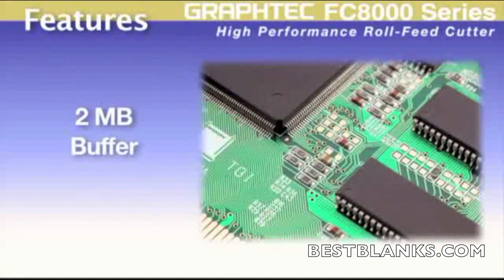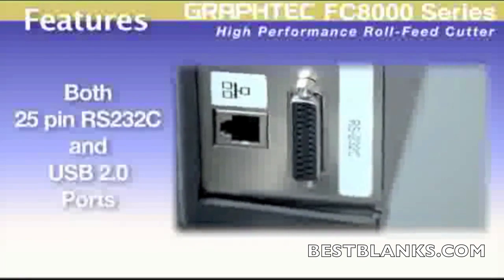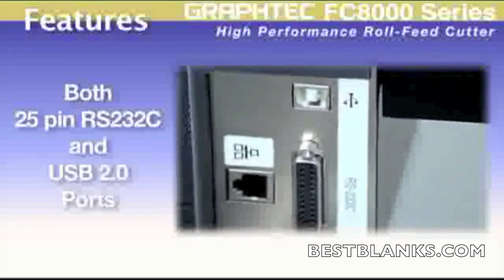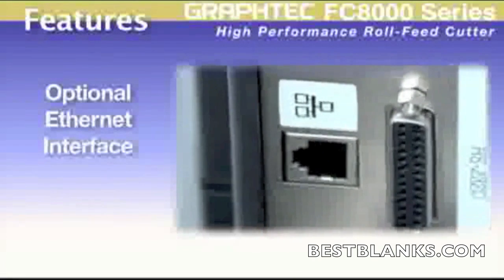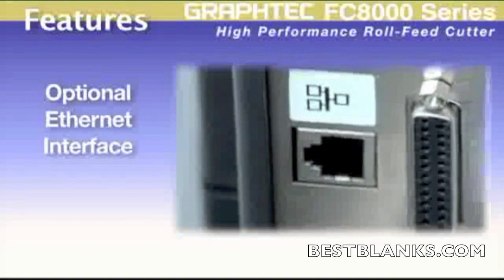The 2 megabyte buffer can easily hold any job, freeing up your computer to do other tasks. With RS232 and a high speed USB 2.0 control interface, the FC8000 is compatible with not only the latest PCs and software available now, but older legacy computer systems as well. And for the more sophisticated systems, the Graphtec FC8000 offers an optional Ethernet interface.